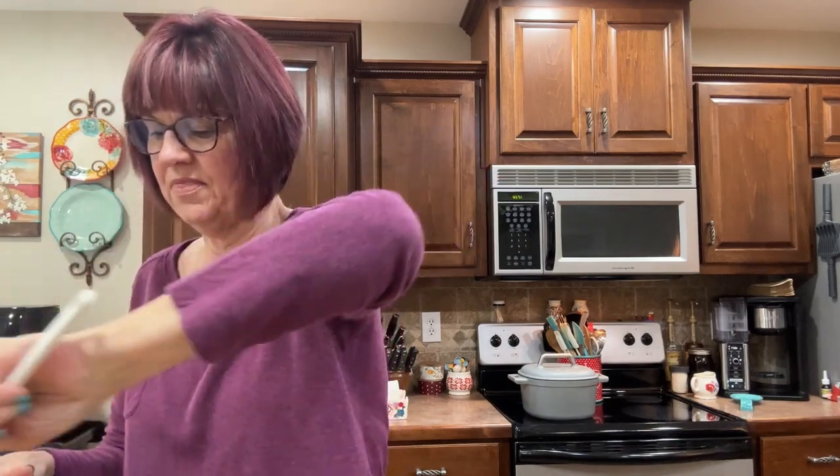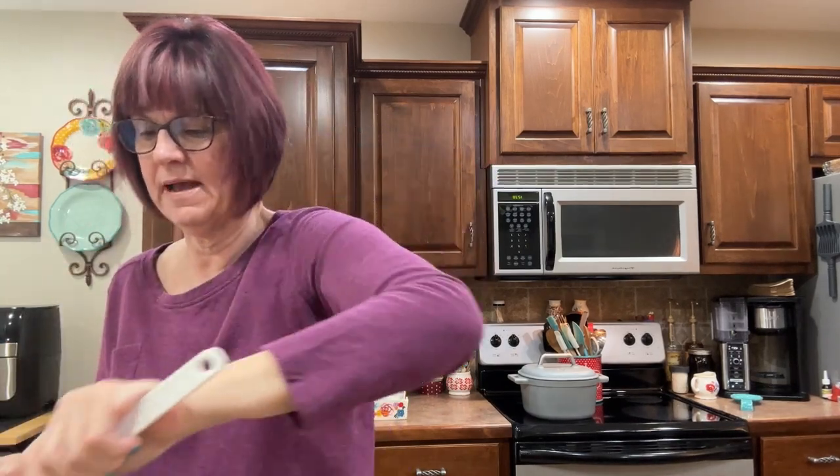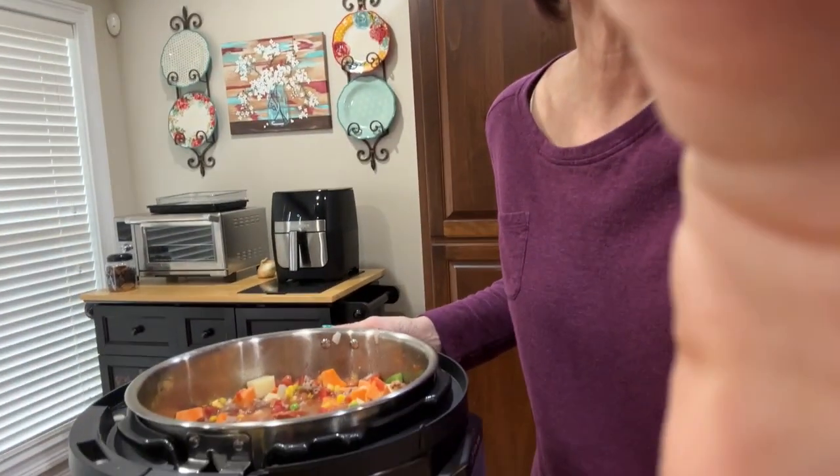If you don't have an Instapot, don't worry - this can definitely go on the stovetop. You can combine it just like this and cook it for about an hour. But in the Instapot it is such a time-saving tool, that's why I love it. Honestly I rarely use my stove or oven - mostly my air fryer, my convection oven, and my Instapot are my friends.